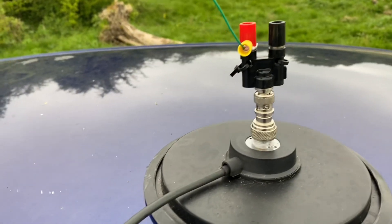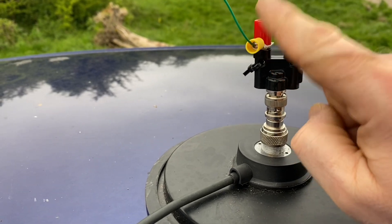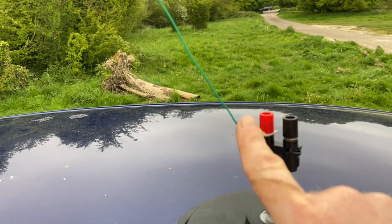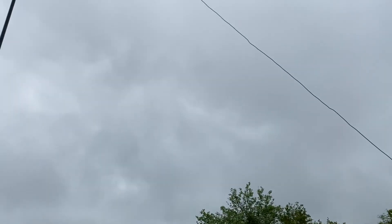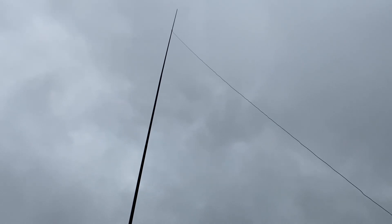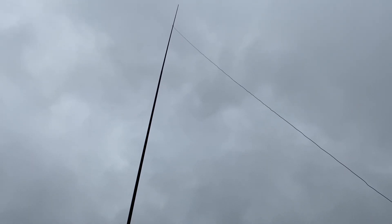Same sort of principle as before, except instead of 40 and 20, we're looking at 20 and 10 tonight. Let me show you the setup — quick and easy to put together. Here's the binding post, just on the hot side of course, relying on the capacitance of the car for the ground. There's the hot side, and up it goes — a gentle sloper up to the top.